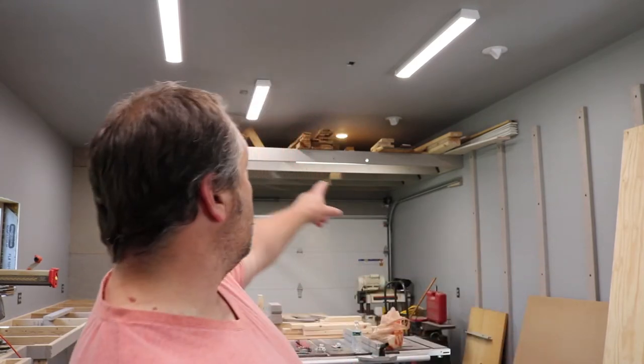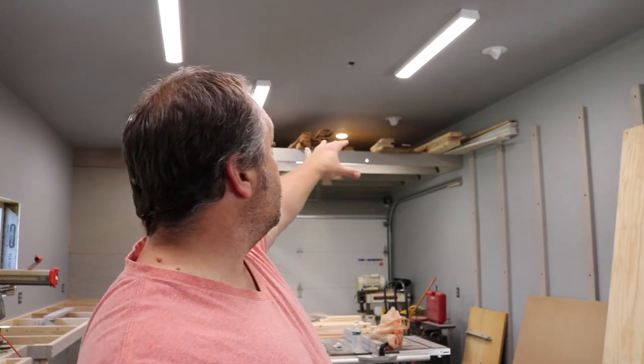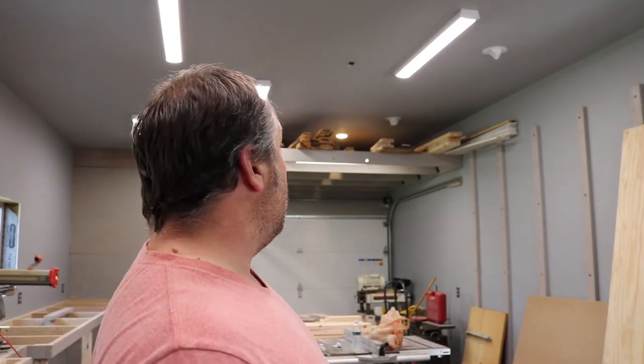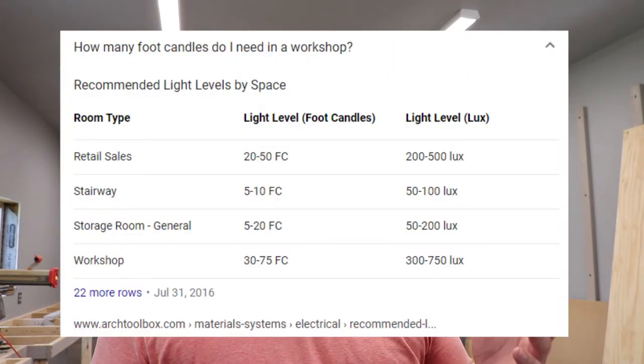I did have a little bit of a hiccup - you can see that one little tiny round light up there above the loft, so that other one doesn't really count. I did add one underneath, and I'll show you how I did that. I'll show you the fixtures I installed, the specs on them, and then I'll use the light meter at the end of the video to see the actual lighting levels. The recommendation for a workshop area is somewhere between 30 and 70 foot candles, from the Architectural Toolbox website - I'll leave a link in the description. The Engineering Toolbox also has good information on lighting levels.